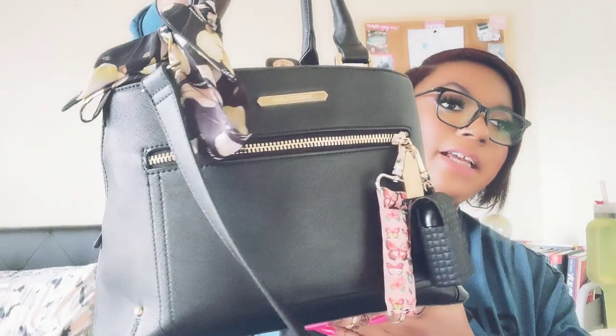Hello friends and welcome back to my channel. If you're new here, hello, nice to meet you. In today's video we are going to jump right into it — I am filming a what's inside my bag.